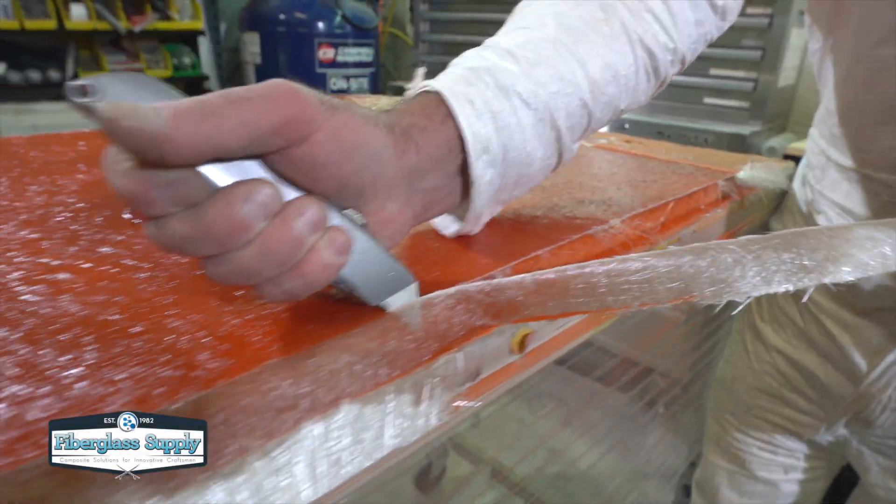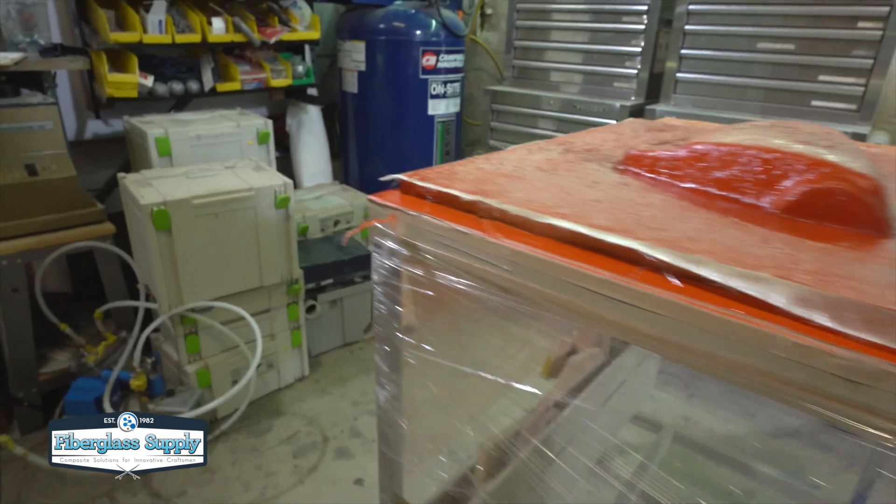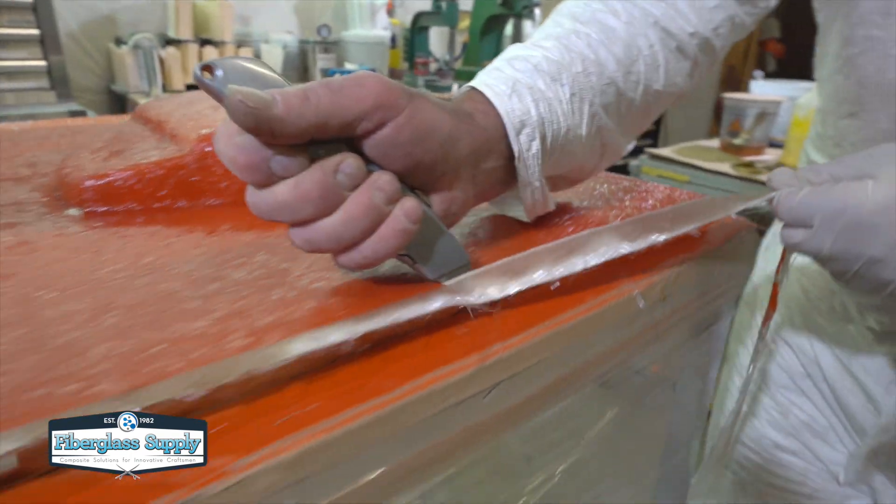Let me ask you a question though. Do you like grinding fiberglass or composite laminates? I'm going to bet the answer is no. It's a nasty, dirty, itchy process.